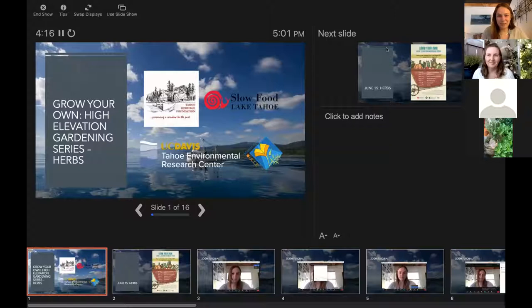We've started the recording. It's Tuesday night at 5:01 — we had to listen to the end of the song, of course. Good evening everyone and welcome to our final workshop in our spring Grow Your Own High Elevation Gardening in the Sierra Nevada series. My name is Ann Graham and I'm with the UC Davis Tahoe Environmental Research Center. Tonight we have a special presentation — it's a new presentation on herbs with our Organic Gardening 101 presenter, Heather Adams.